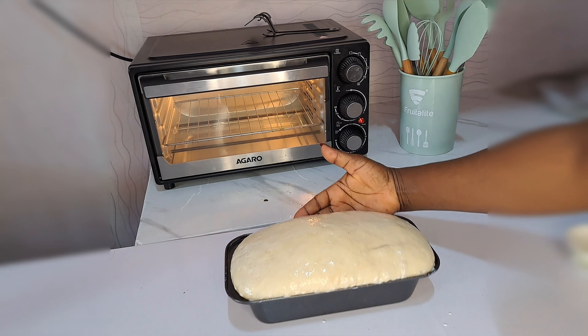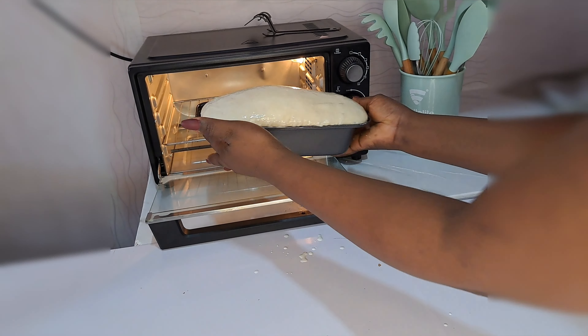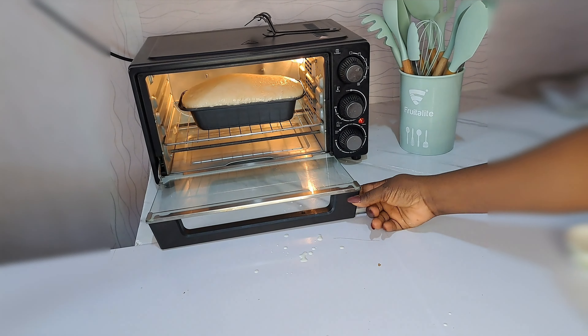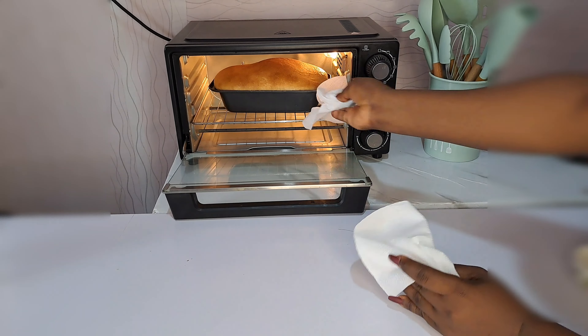I set my oven and transfer the bread inside to do its job. I get it baked for 40 minutes. 40 minutes later I come to check on it — it has come out so nicely done.